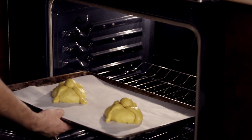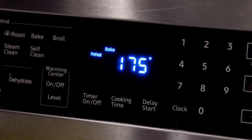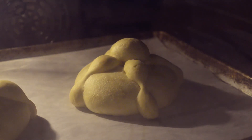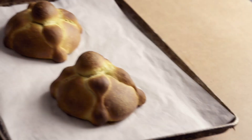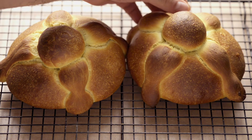Leave the loaves to rest in a warm place for about an hour. Remove the loaves from the warm place — you should notice that they have risen. Preheat the oven to 350 degrees Fahrenheit or 176 degrees Celsius. If you are using a convection oven, preheat to 320 degrees Fahrenheit or 160 degrees Celsius. Bake the bread for 20 minutes. Remove from the oven and let cool on a wire rack for at least 20 minutes.